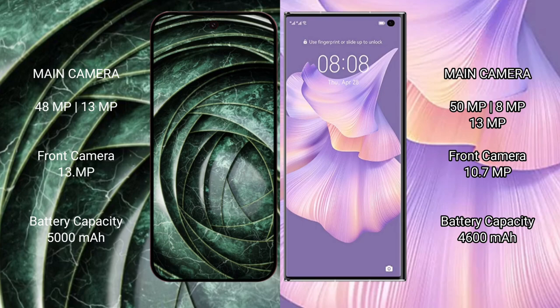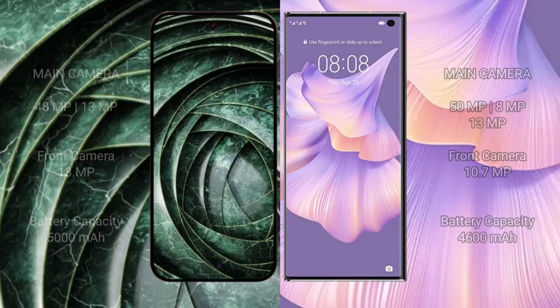The Google Pixel 9a has a 5000mAh battery with 18W fast charging support. The Huawei Mate XS2 has a 4600mAh battery with 66W fast charging support.